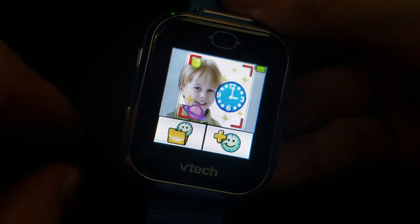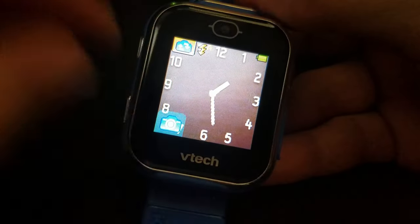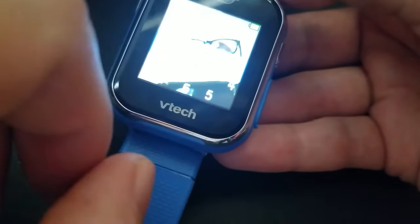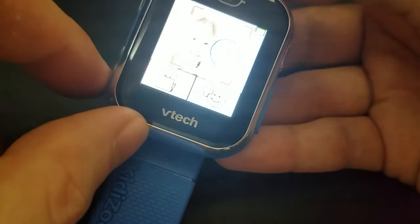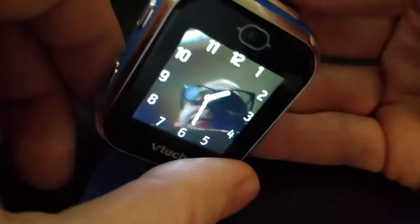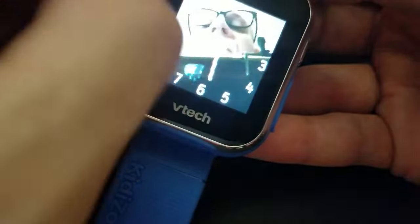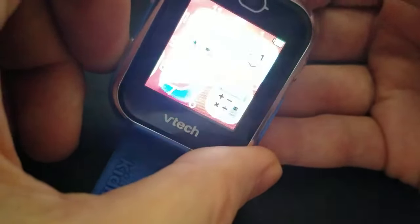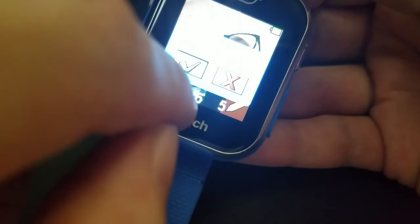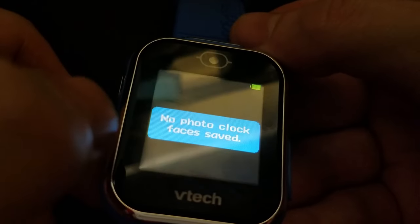Photo Clock: this lets you take a photo with the front camera and it creates a custom clock face using that image. You can see it right on the watch face — that's a really neat feature. You can view or delete the custom clock face from within the app.